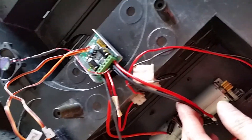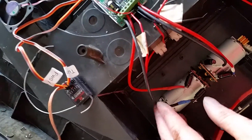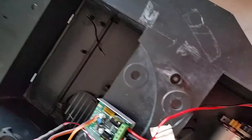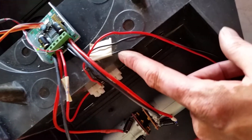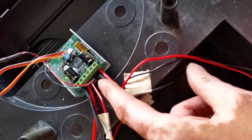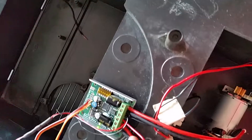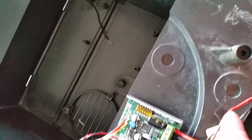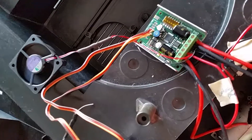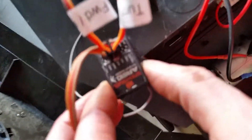The motors connect directly to the Sabertooth controller. The power that comes off the power distribution bar feeds the Sabertooth. I also have wired in the fan because it's a 12-volt fan. And the connectors from the Sabertooth connect to my air receiver.